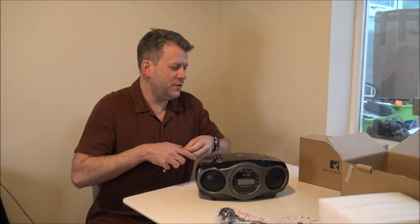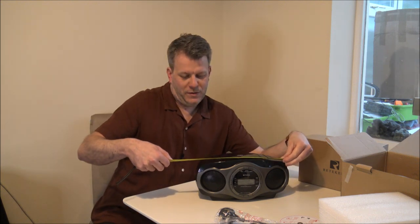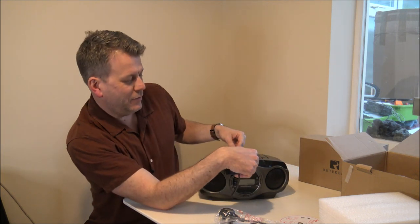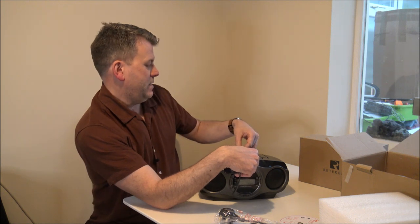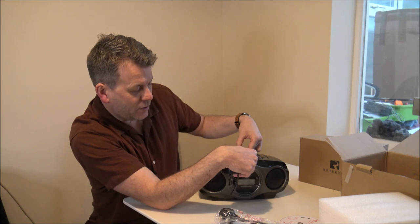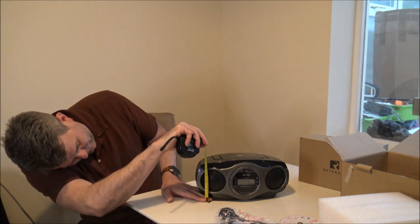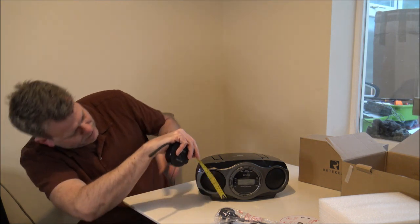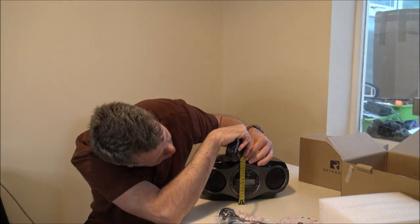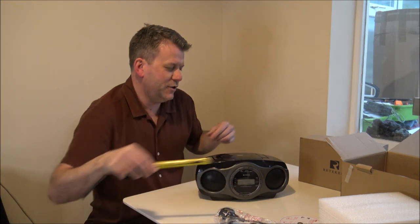I always think it's quite important to have a quick measure. So as far as the width, you're looking around 32cm or around 12.5 inches. The depth, so front to back to the very back including the air wheel, you're looking around 20cm or just under 8 inches. And then the height at the highest point, we're looking around 15cm or that's around 6 inches.